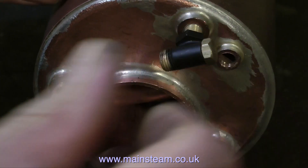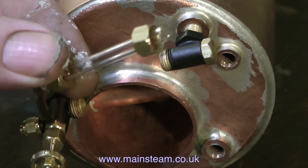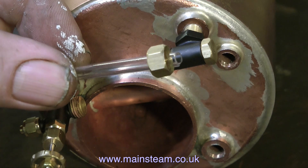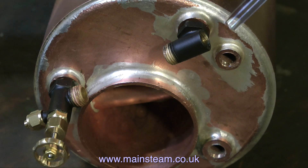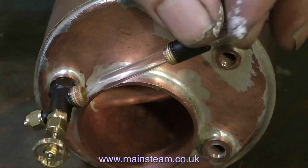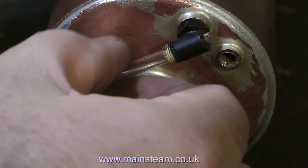The first piece to go in place is the water gauge — this is an essential part of a boiler. If you don't know how much water you've got in the boiler, you could be in big trouble. A water gauge generally comprises three standard parts: a top fitting, a bottom fitting, and a piece of glass that goes between the two, held in place by a couple of O-rings, one at each end, tightened onto the fittings using a nut.